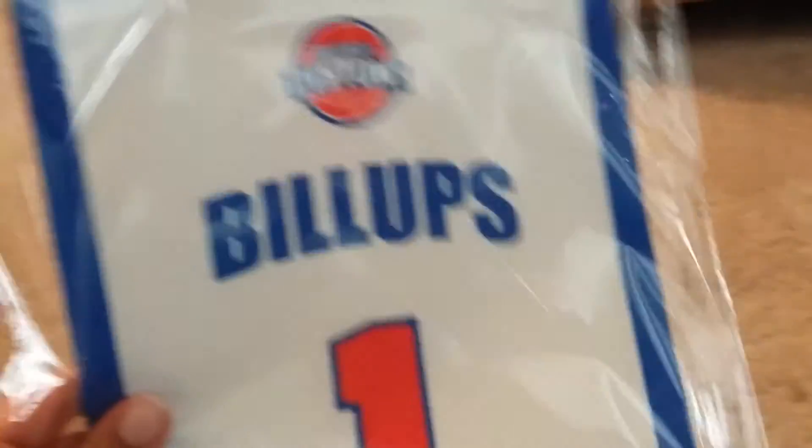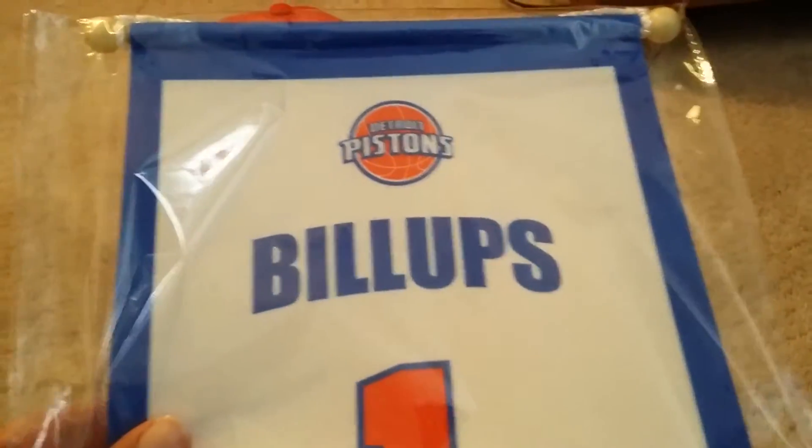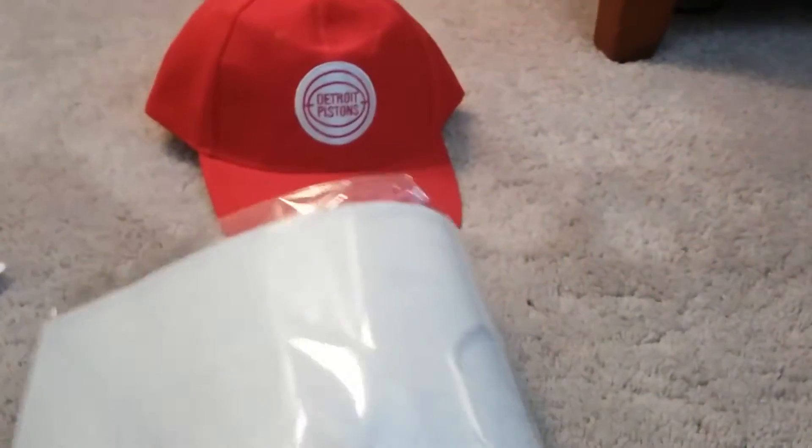The next thing I received was this Chauncey Billups banner, and this is actually a high quality banner. It's cloth — it's not just paper.